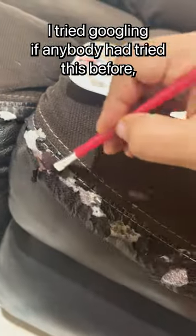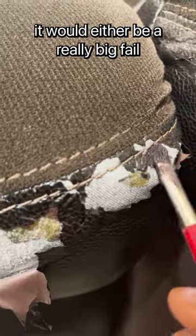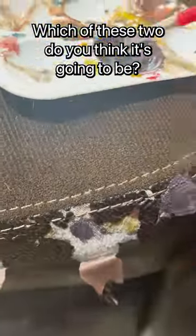I tried googling if anybody had tried this before, but I couldn't find anything, so I went into this knowing it would either be a really big fail or a decent hack. Which of these two do you think it's going to be?